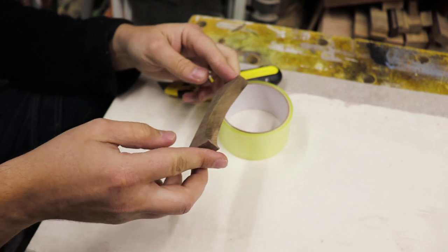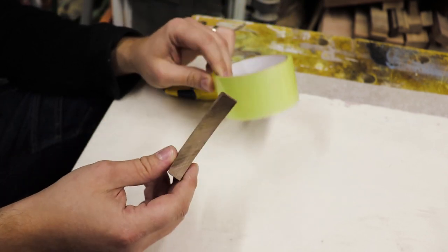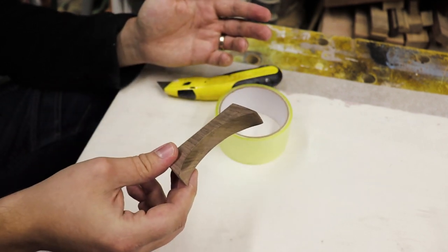The preparation is very simple — we're just going to use some clear tape and make several layers of it just to make sure there's no leaks, and then we'll be done.